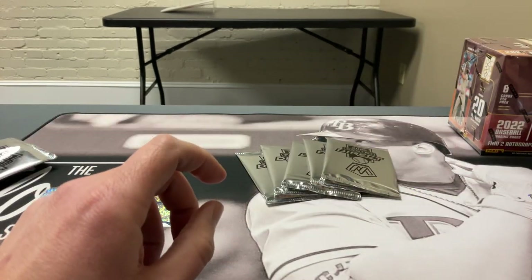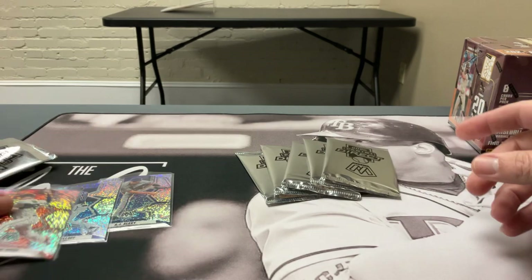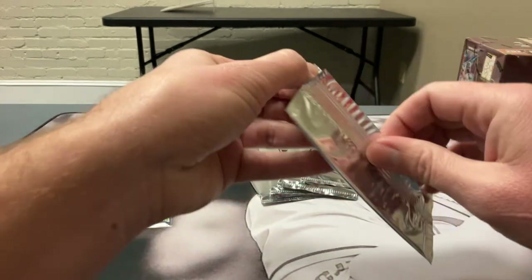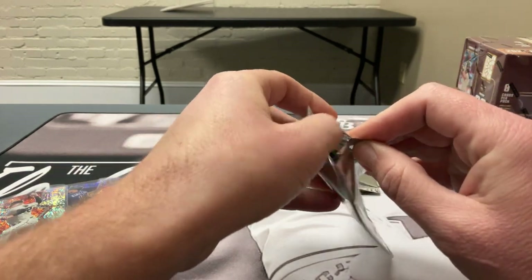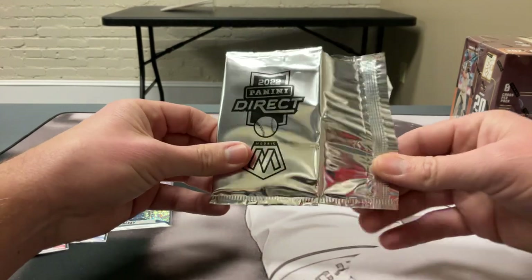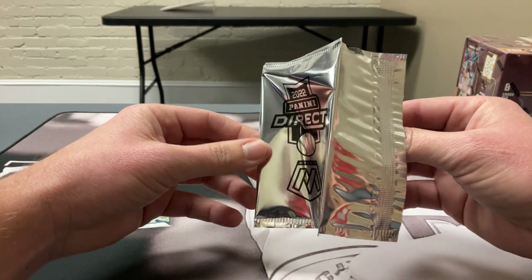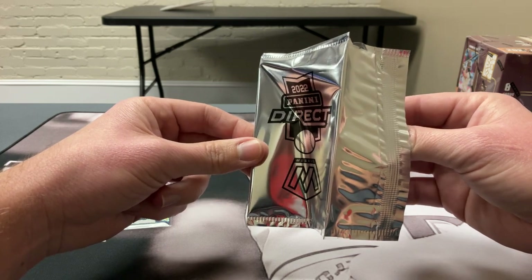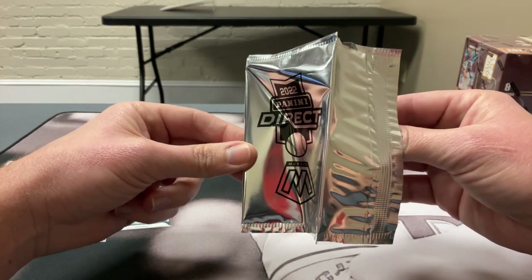You're not guaranteed any autos — they only make so many packs of them, all basically from the base set. They throw autos in randomly, so there are no odds. It's basically big risk, high reward. You're hoping to hit an auto or one of the big rookies like Julio, Franco, Witt Jr., Torkelson, O'Neal Cruz — those are the big names in here.